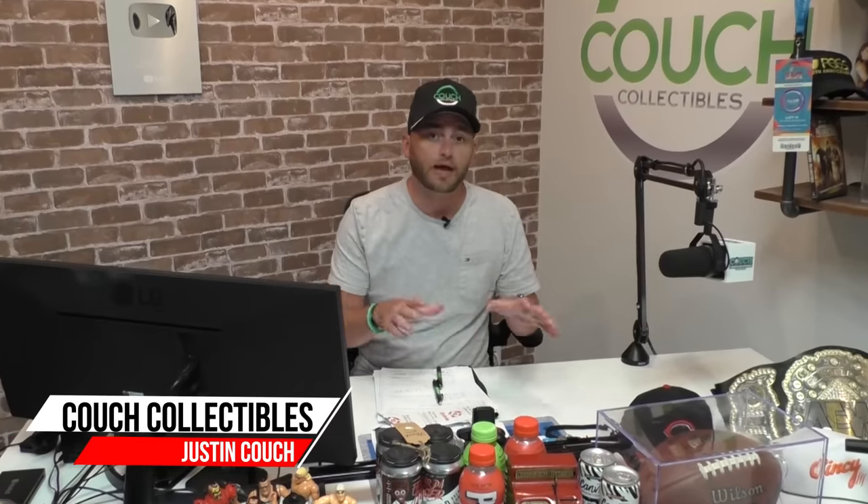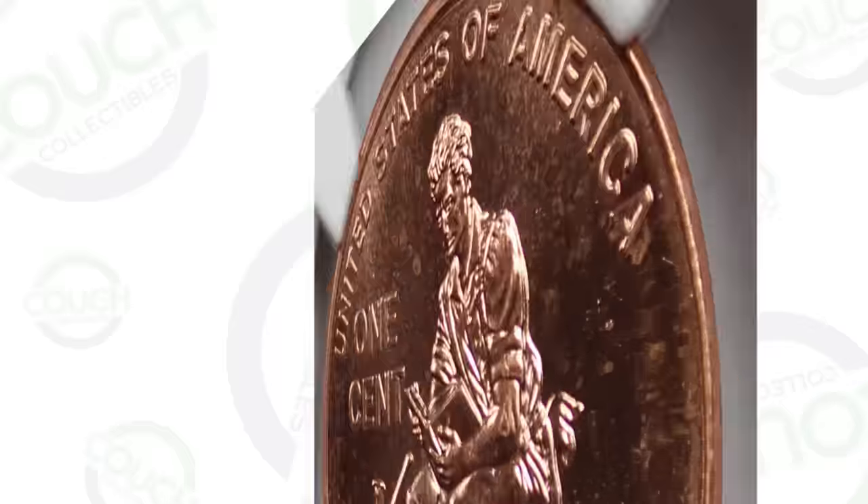Today we're going to be looking at why you should be looking at every single penny you have from the year 2009 all the way up until 2023. We're going to show you what can make your pennies valuable, so let's just hop right into it.